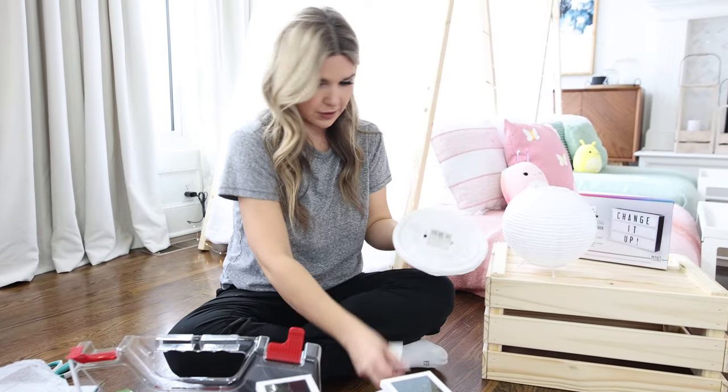Hey guys, I'm Liz and you're watching my second DIY channel where I post daily DIY videos. You may be familiar with my main channel, Liz Spivik DIY, but I'm glad you found me over here on my second channel. Make sure that you're subscribed so you get notified every day when I post our daily DIY video.